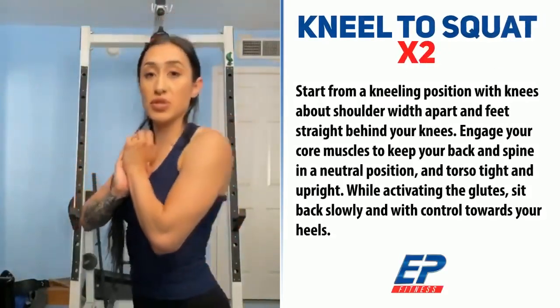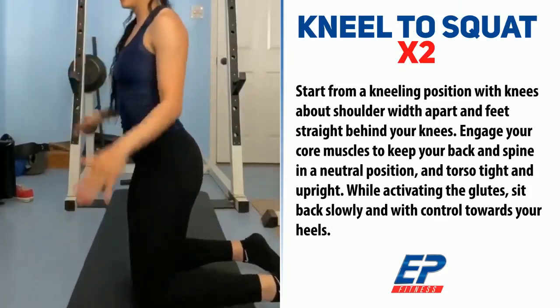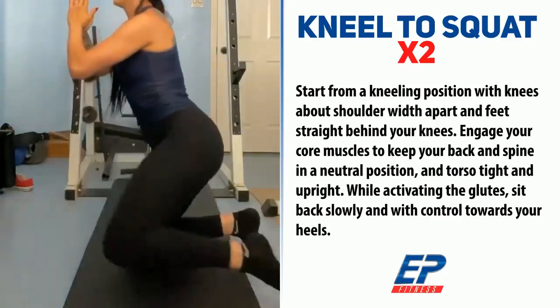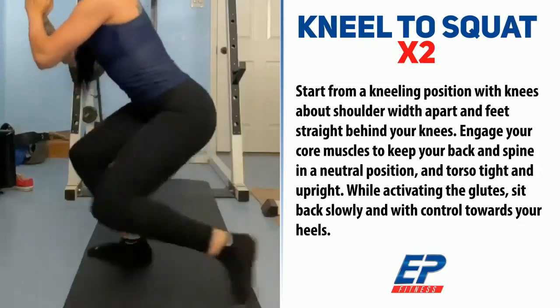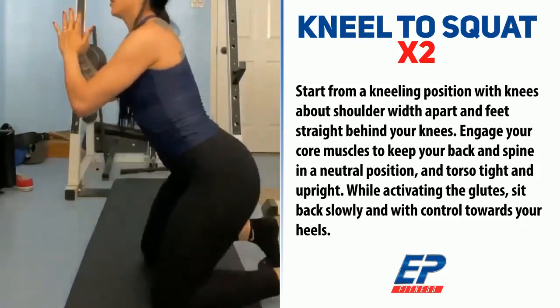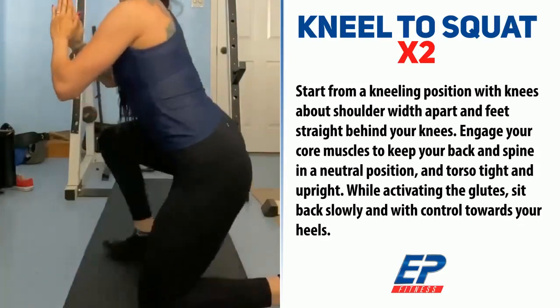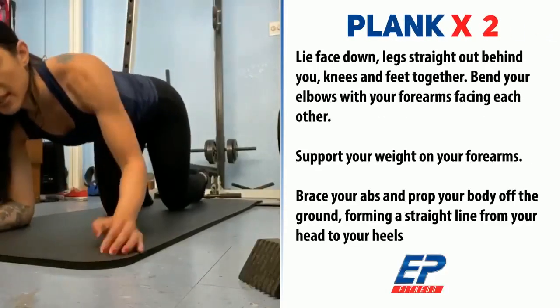Now it's time to do kneel to squat — you're going to be on your knees, so make sure you stay very low. Next, it's planks for 30 seconds. Let's go!